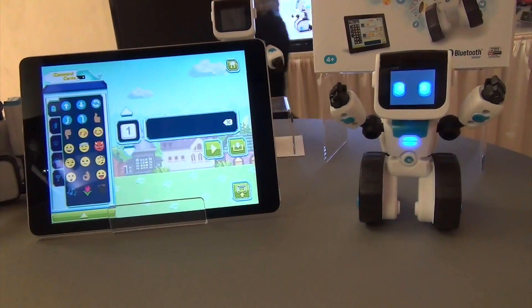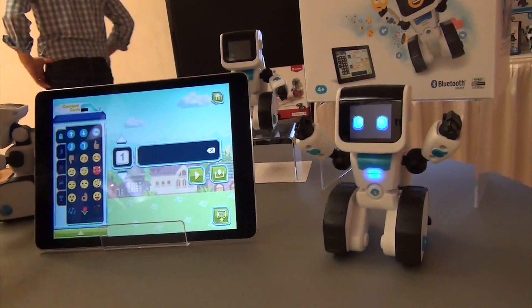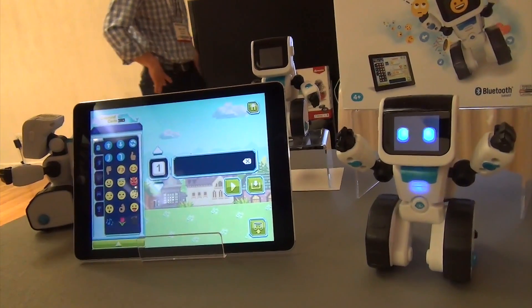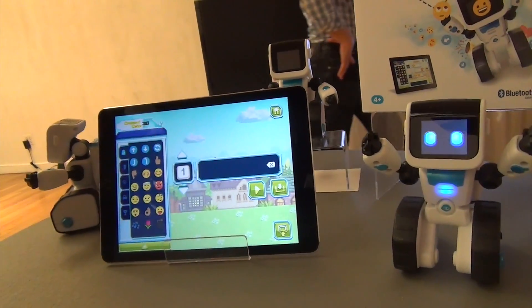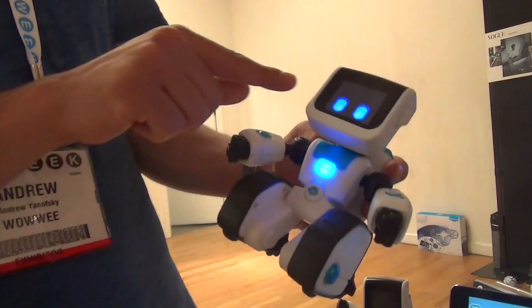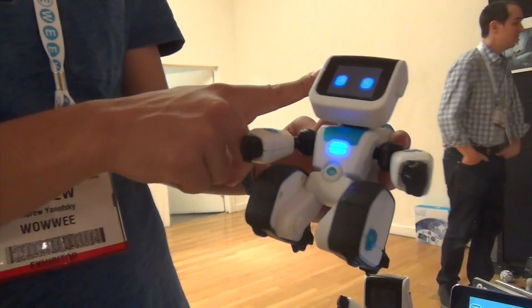One of the really cool things is Command Center, so here I can actually customize what gets stored on board the robot, even when the tablet goes away. This is empowering for the kids, because they get to personalize and customize the robot. He has many animations that get stored on board the robot.